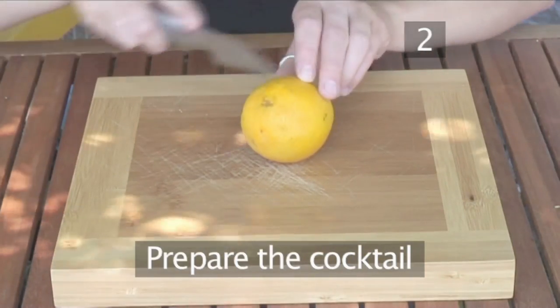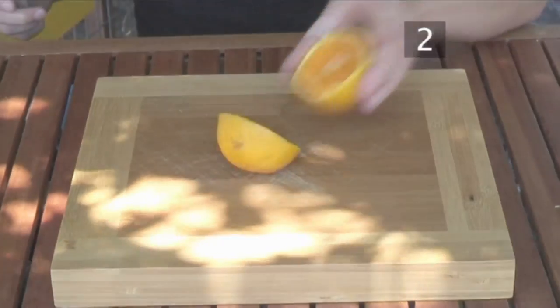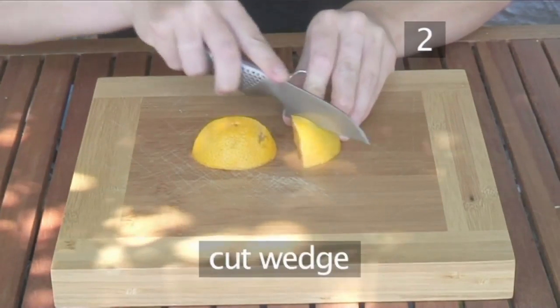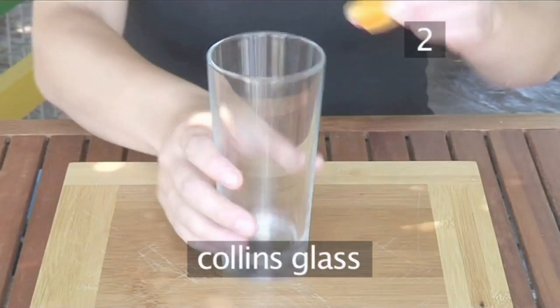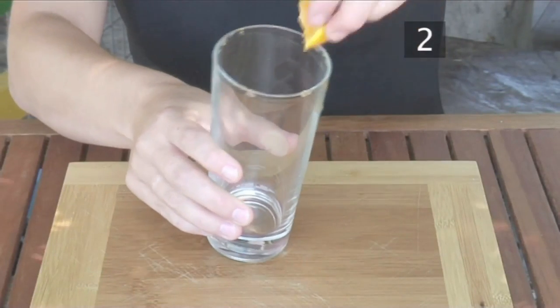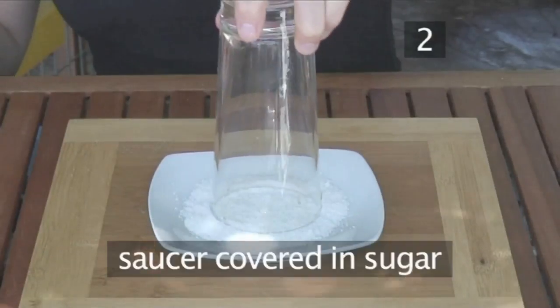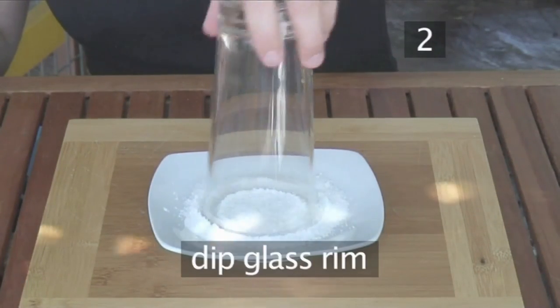Step 2. Prepare your cocktail. Firstly we're going to rim the glass, so take an orange and cut it in half and in half again. Then cut a wedge. Next take a Collins glass and rim the edge with the orange as Laura is showing you. Then take a saucer covered with a sprinkling of sugar and dip the rim of the glass into it.